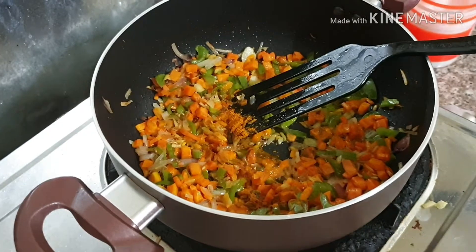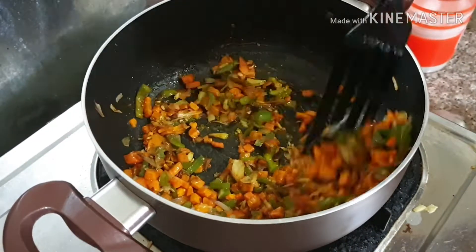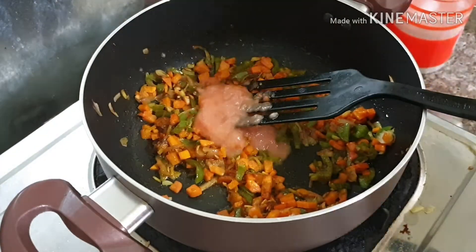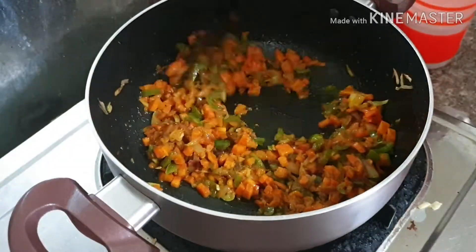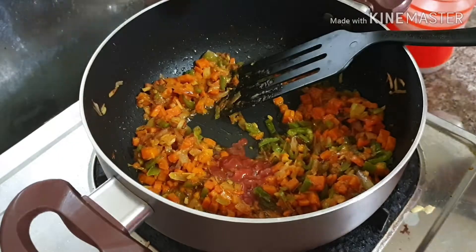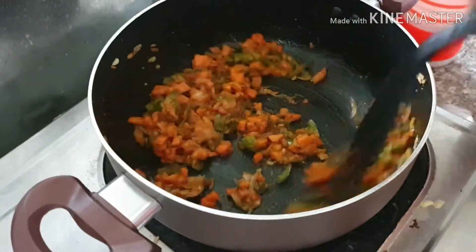Now I am adding one teaspoon of turmeric powder and one teaspoon of garam masala. Then we can add the tomato paste, and I am also adding tomato ketchup. Mix it well.